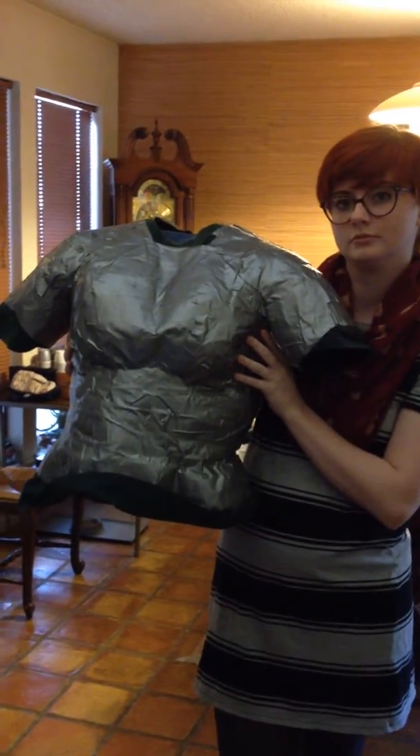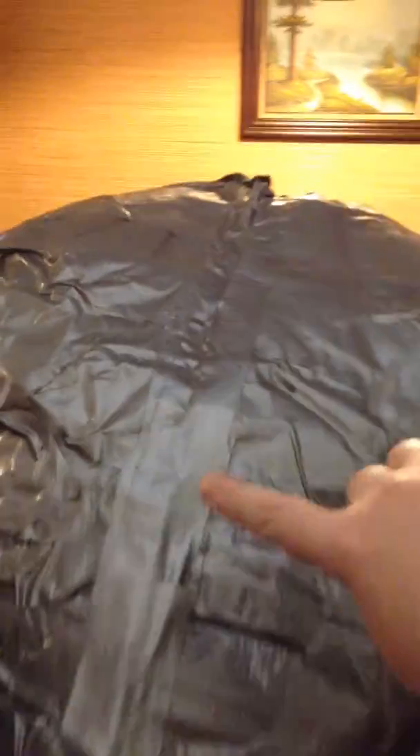We've made a mannequin out of an old shirt and some duct tape. I had it on and we just taped it all around me, cut down the backside, and patched that up. For the top, we stuffed it with some jeans that we taped. It's a little hard to see, but we just bought this stand at Walmart for it.